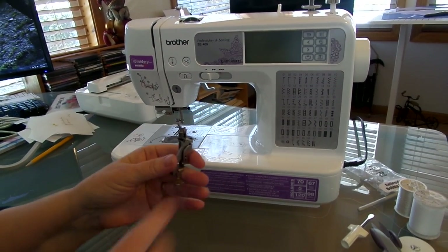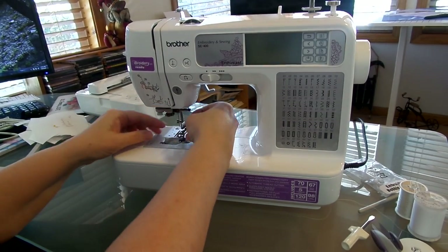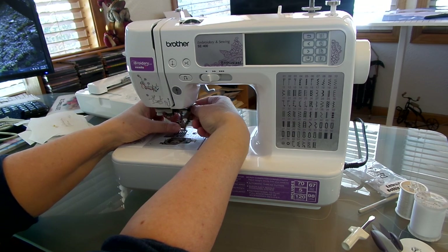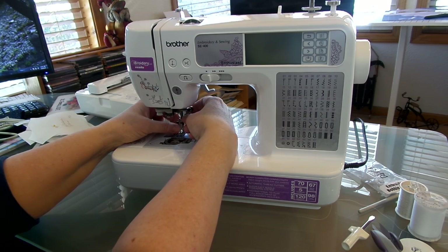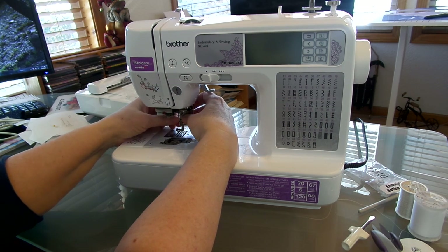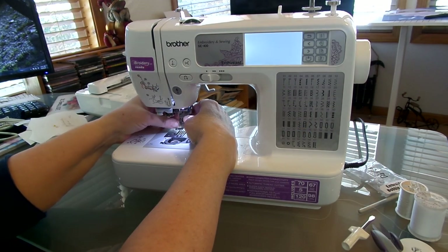I'm going to take this and hook it on there and make sure that bar is up over that crossbar, and then tighten it. Let me turn the light on so you can see what I'm doing.